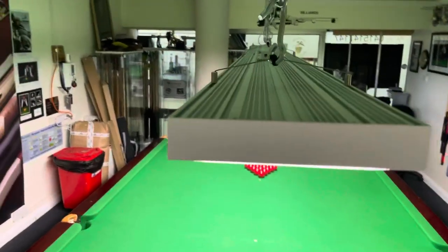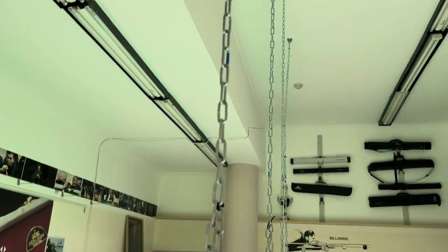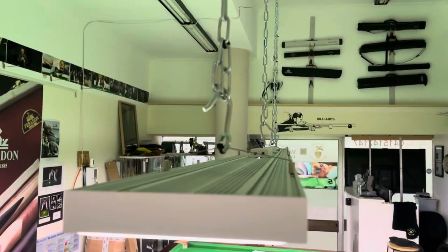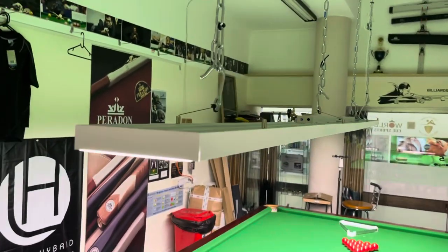It also comes with stainless steel wires as well. It does come with hanging wires to go to the ceilings, but I've had to use some chains because I've got a little bit of a height problem in the shop. But it does come with the wires.